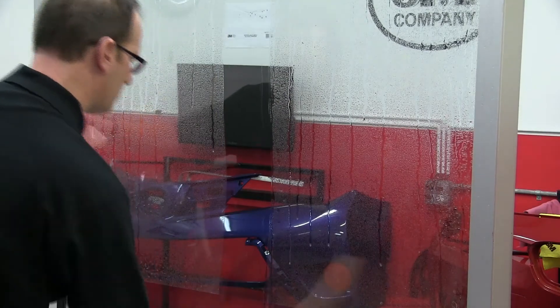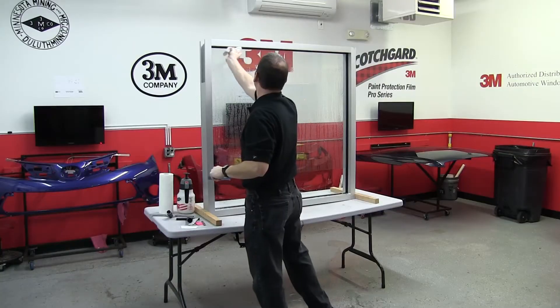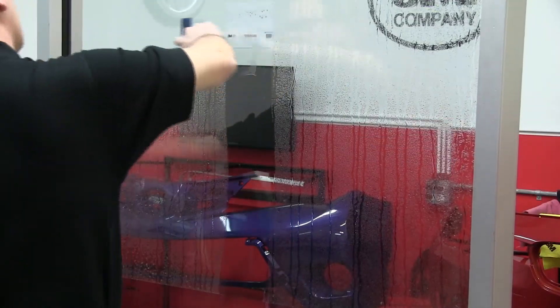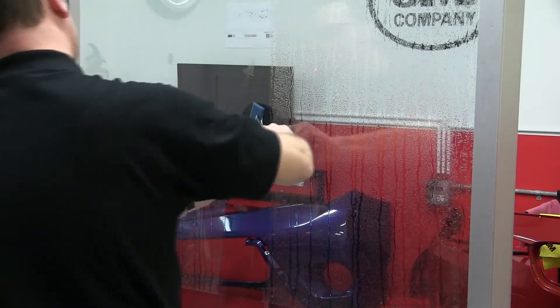As we set the film, it's appropriate to remove any water that may run down from the top. The T-pattern is effective at this point as well. This will anchor the film in place and allow you to do your final squeegeeing.